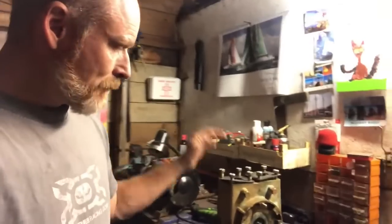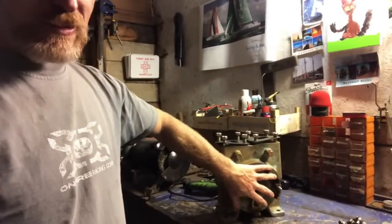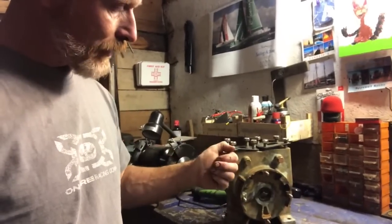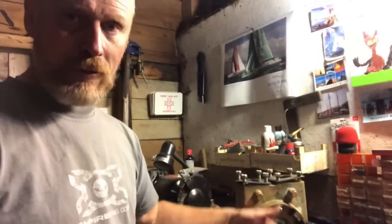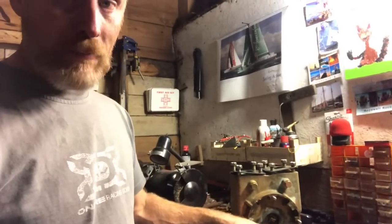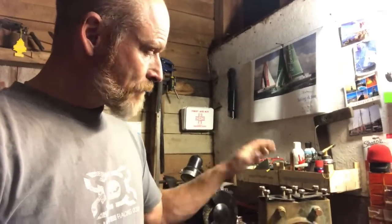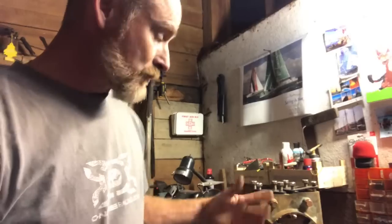Here we've got the ballast pump. It's been stripped apart. It's got an electromagnetic clutch on here. Basically you press a button, the clutch engages, and then the belts — which have been going around on the pulley doing nothing — suddenly engage with the centre of the pump, and then the pump is pumping. That's where our ballast is moved. It's going to have a little tidy-up tomorrow morning.